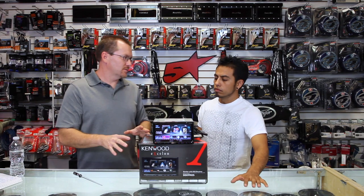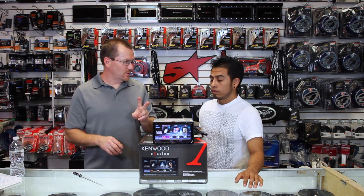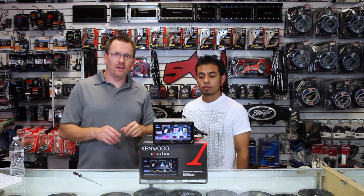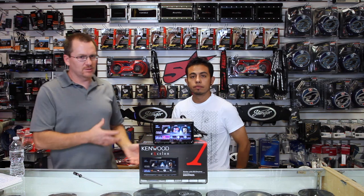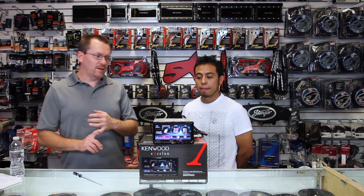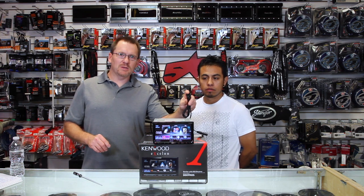The main reason this unit exists is for two features: Apple CarPlay and Android Auto. This unit will do both Android Auto and Apple CarPlay. It's done through the USB — all you have to do is plug your compatible phone's USB cable into this and plug it into your phone, and you will get both those services on the radio.